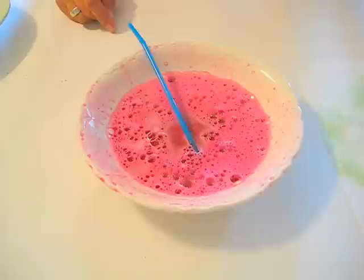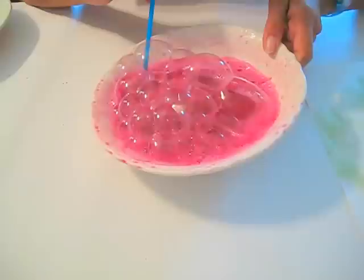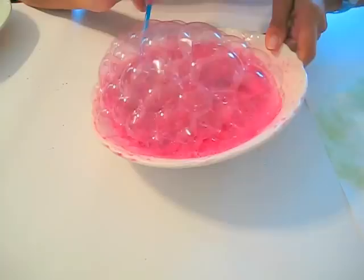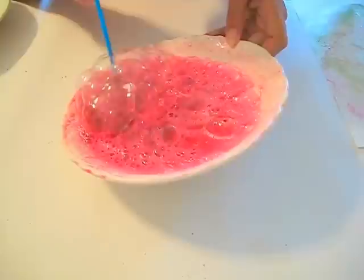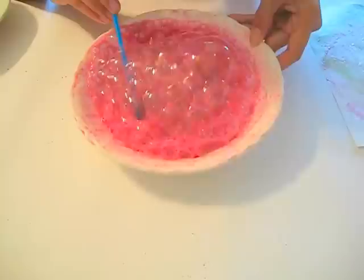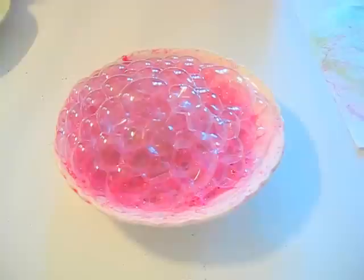And so you have this beautiful print of bubbles. If you want, you can do more than one color. What I have here is kind of a purplish red — I'm just going to blow some more bubbles and then push our paper down on it. You can see both of the colors in it; it looks beautiful. I'm just going to do it one more time on the other end, and there you go.